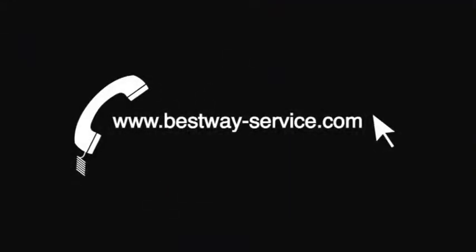For customers with pool accessories and a filter pump, continue to the next section. For customers without filter pumps, be advised: swimming pool water must be maintained. We highly recommend you purchase a Bestway Flow Clear filter pump to keep pool water clean and extend your pool's lifespan.